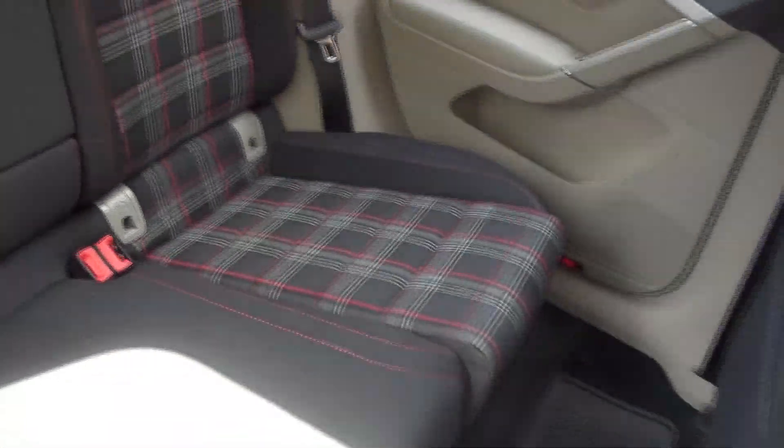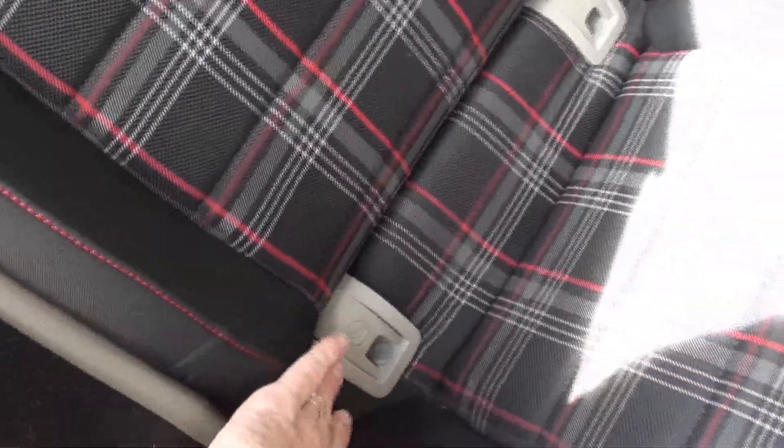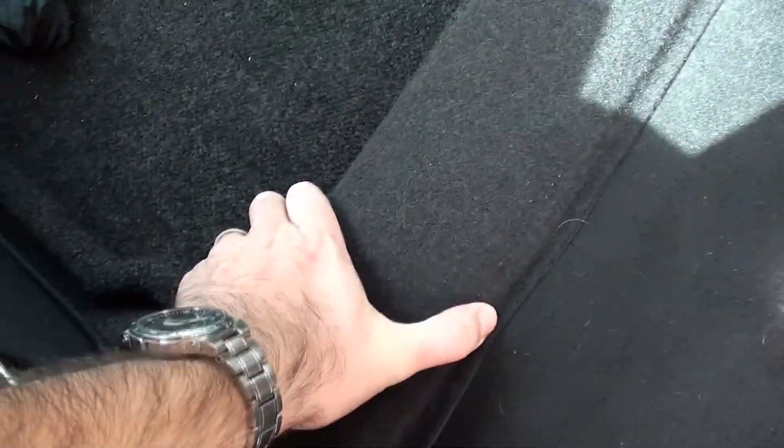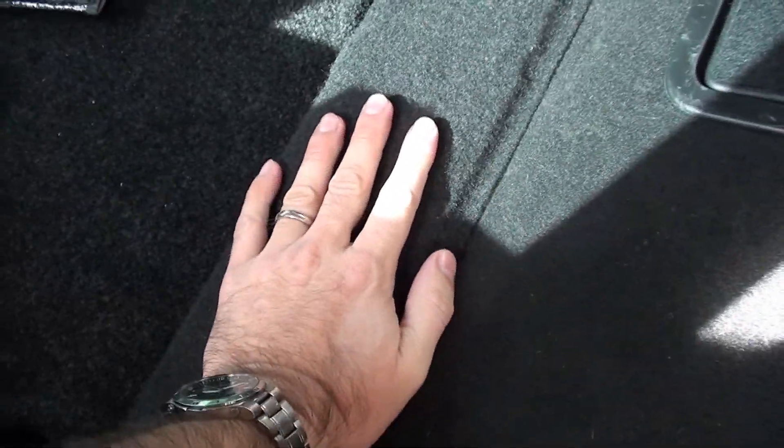For the back seat, basically just lift up here, pull it up and it comes right out. You don't have to take those out but you can — it makes it a little easier. Then this whole thing in the back has to come out: just lift up on it. It's a bit tough, there are clips, but you lift up and it comes right out. Underneath there is another plastic piece held on with about three torx screws, so take that off.